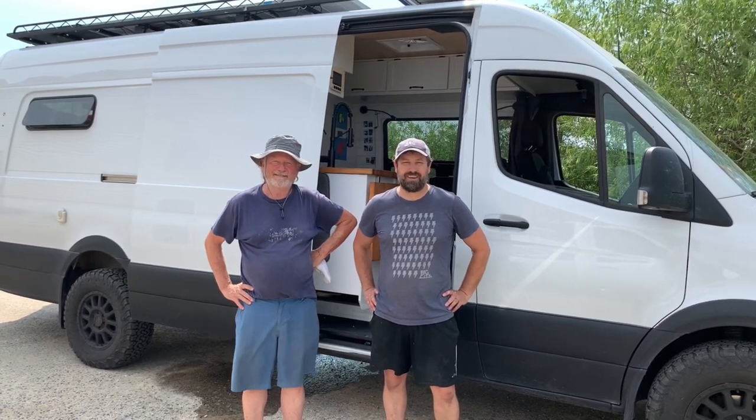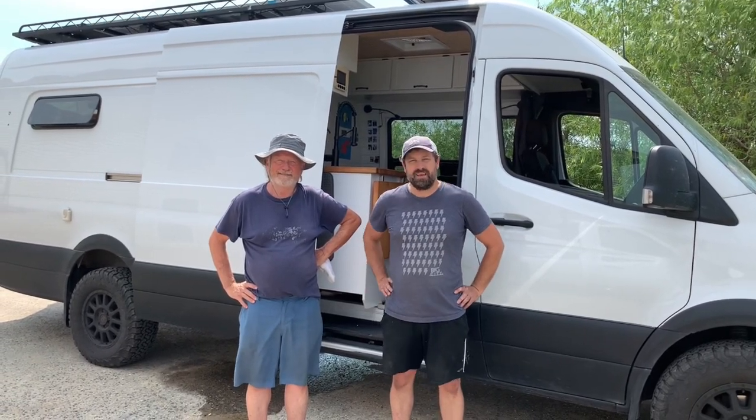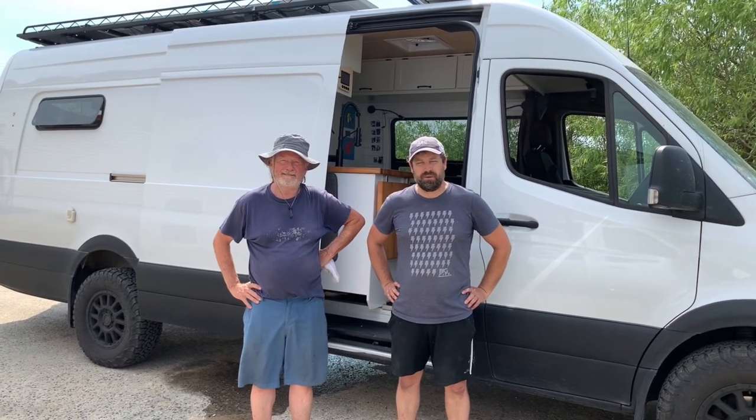Hi, I'm Eric with Narrow Road Van Conversions. This is Jim. He stopped by with one of our old builds that we never got on camera, so we're excited to have him here and take a little peek at what he's got going on inside this one. Come on in, let's take a look around.